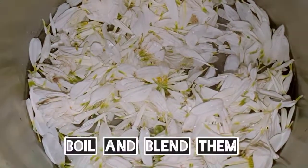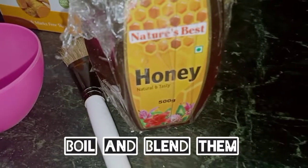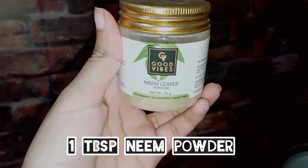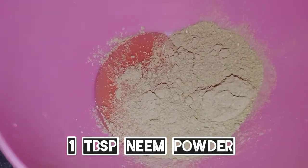So what I am going to do is boil it in water. I am going to add a teaspoon of honey at a time, and then add a little bit of vapor.